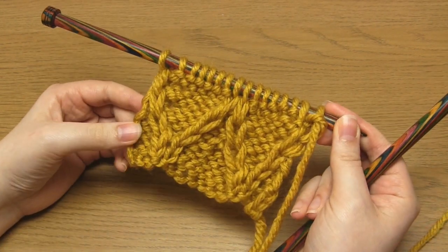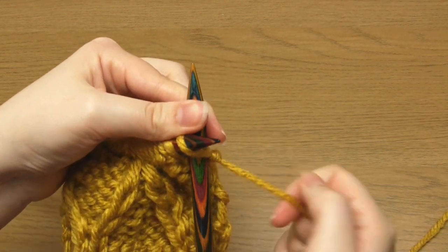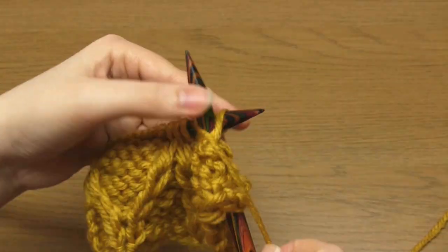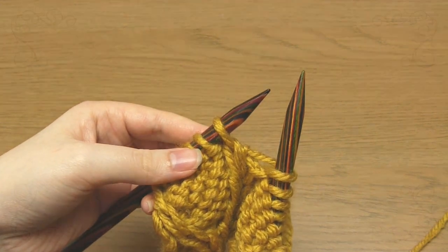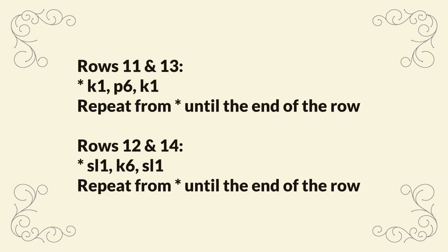For row eleven there are no cables, so all you have to do is knit one, purl six, and knit one across the row. For row twelve you just knit the knits and slip the purls. Rows thirteen and fourteen are just a repeat of rows eleven and twelve.